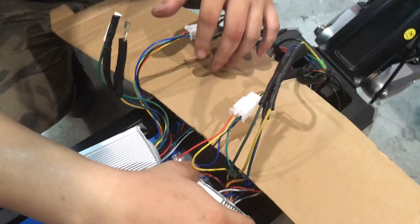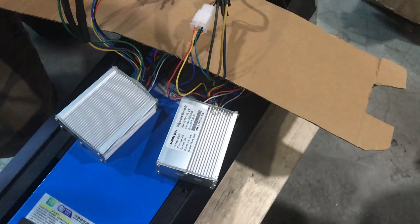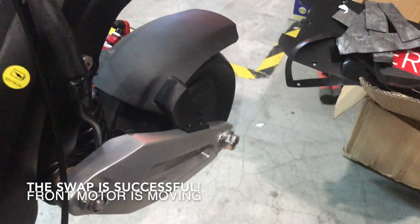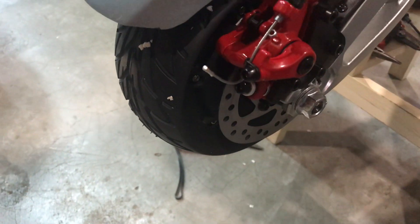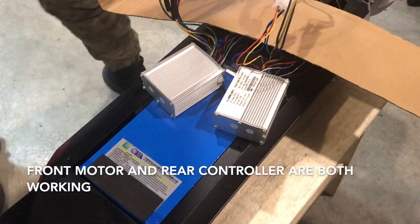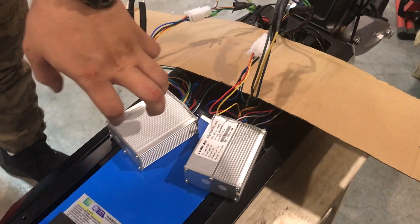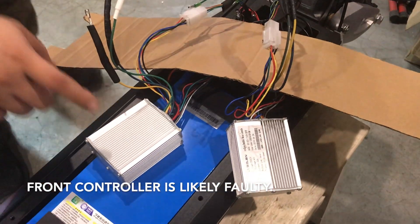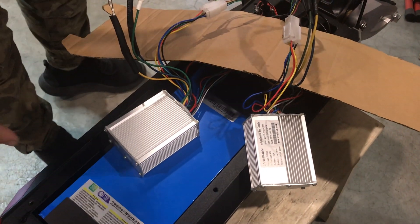Now we have this controller, which is previously the rear motor, connected to the front motor. So now we're going to test. Switch it on. Throttle — the front motor is moving. The rear motor is not doing anything. In this event, what we can determine is: the front motor is working properly, and the controller for the front is working properly. Then we have to identify what is wrong with the other controller.